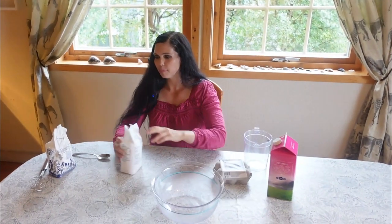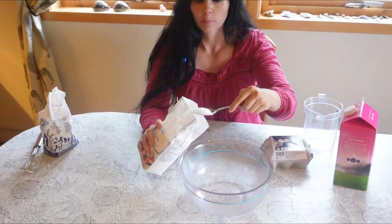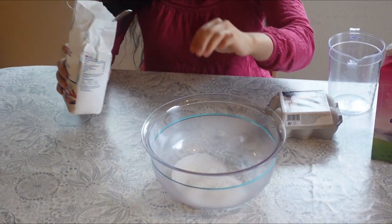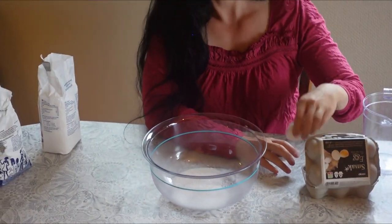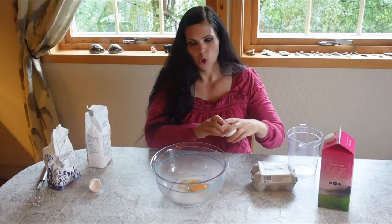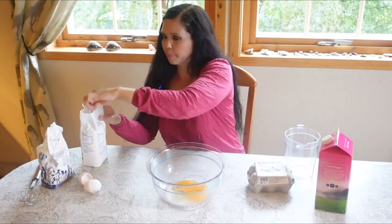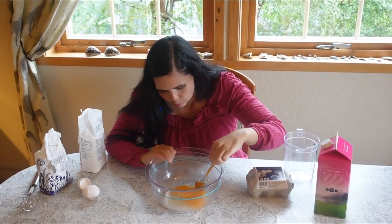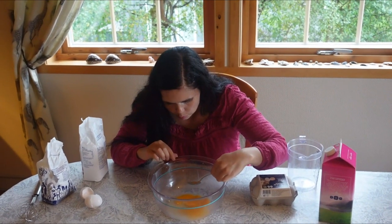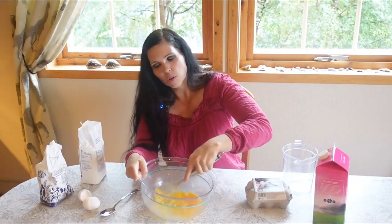First, take two tablespoons of sugar, then take two eggs and crack them together with the sugar. Don't leave any pieces of eggshell — I'm not always good at that so I have to remove them. This waffle recipe gives you enough time to make the waffles while watching my video. Then whip the eggs together with the sugar.